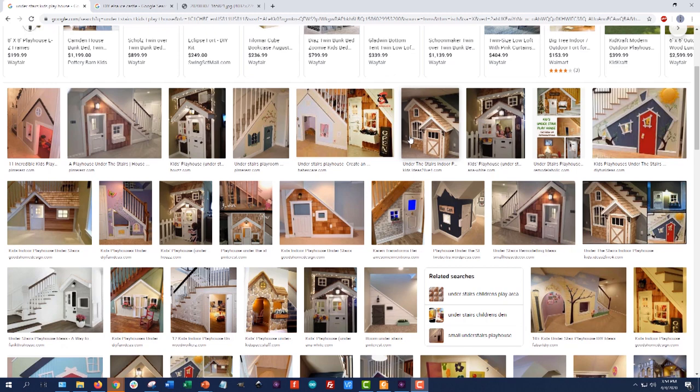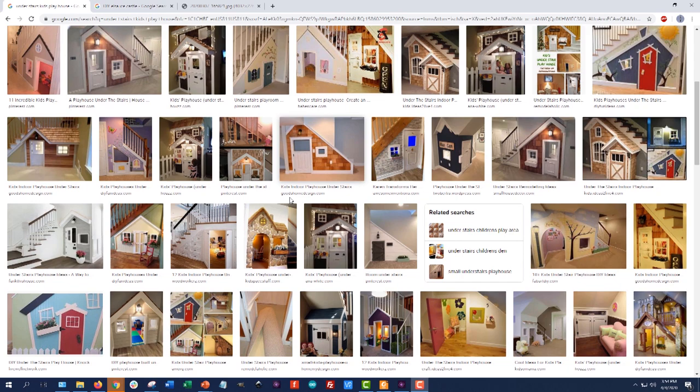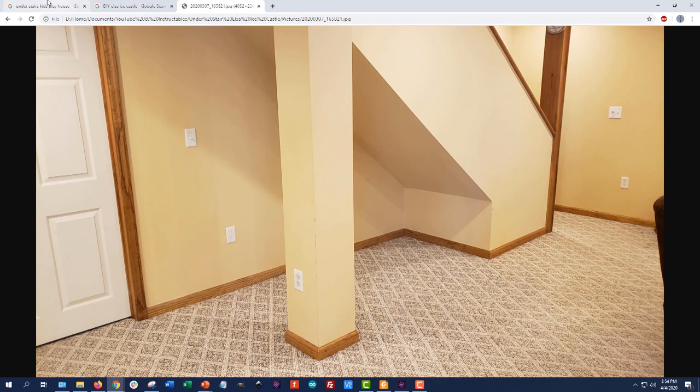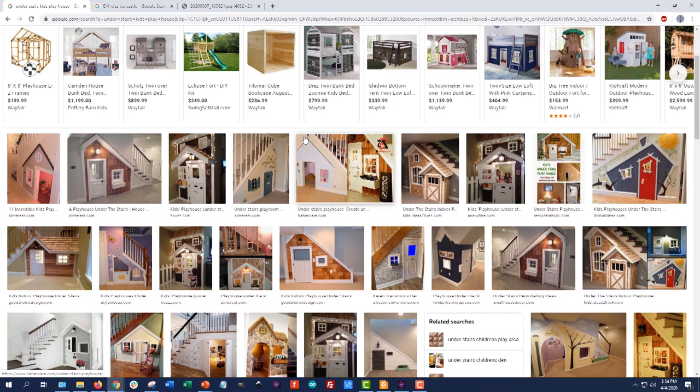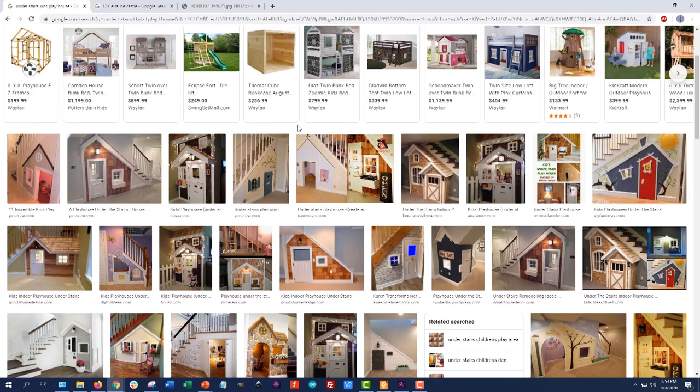The inspiration for this project came from my wife, who saw all these fantastic under-the-stairs playhouses people have built and shown on the internet. We have an empty space under our steps in the basement, so she asked if I could do something like this. My answer was no — there's no way I can build anything that nice — but I could put up a couple pieces of plywood and make a fort or something. Initially we thought about a regular castle or basic house, but like many three-year-olds across the country, our daughter is currently obsessed with Frozen, so we decided to go with an Elsa's ice castle under the steps.